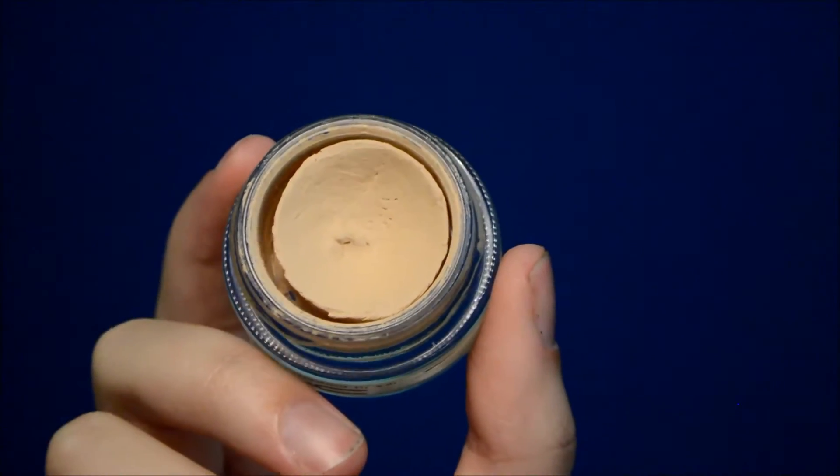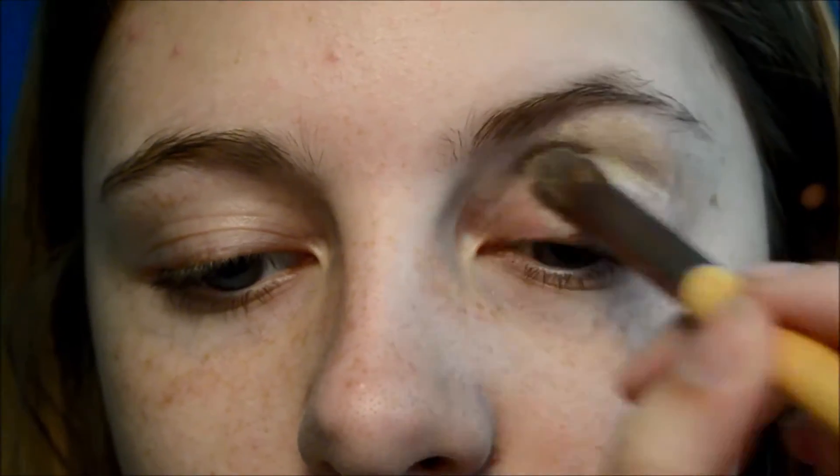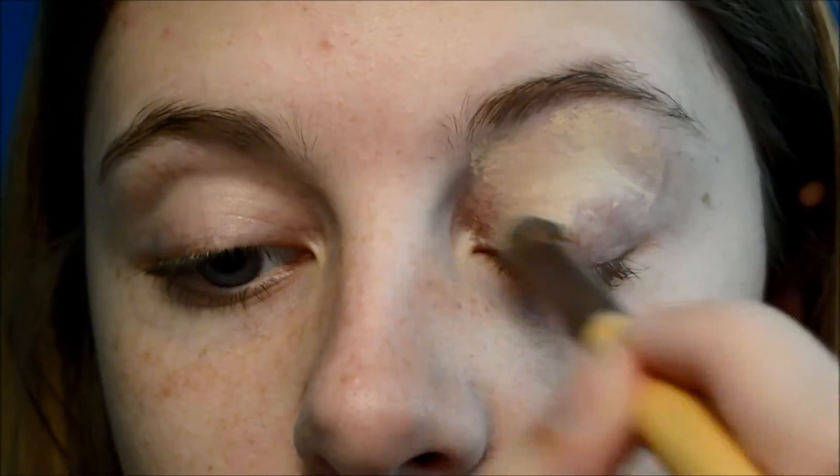As always, we are going to start off with the eyes. You'll want to take a primer — I'm using MAC Soft Ocker Paint Pot. This is going to act as a base for all of our shadows and make everything seem more smooth and vibrant, and not crease, of course.